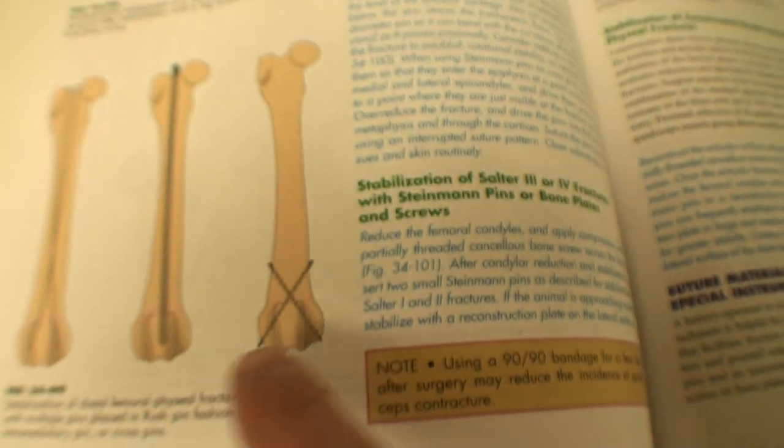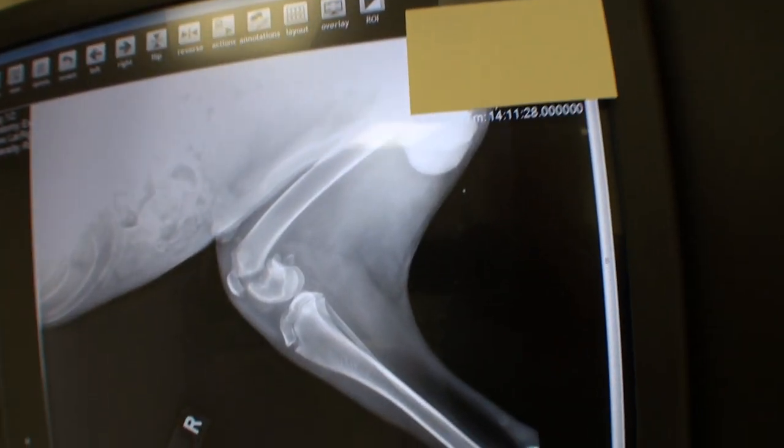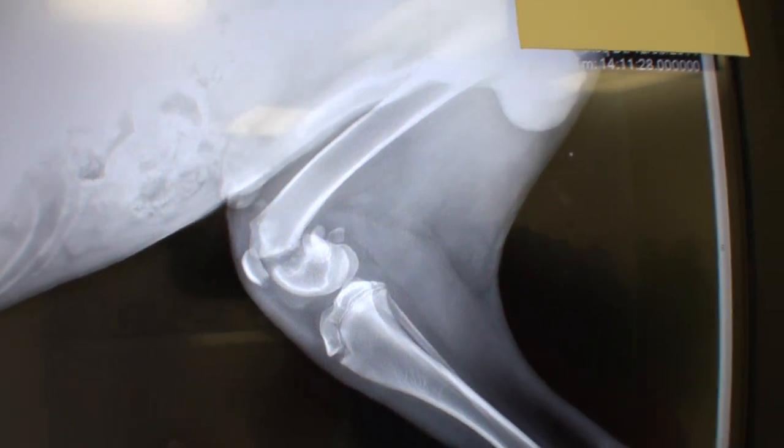The fix we're going to do is basically put some pins crosswise through there to hold it. Young puppies heal up pretty quickly, so hopefully we can get that healed up. We're going to take him to surgery tomorrow morning and we will let you come along.